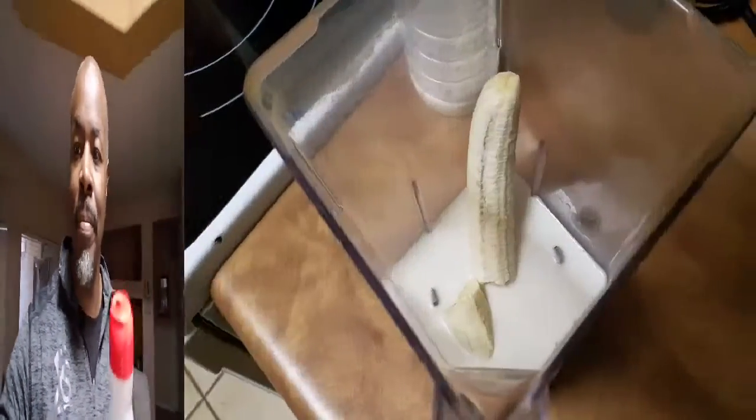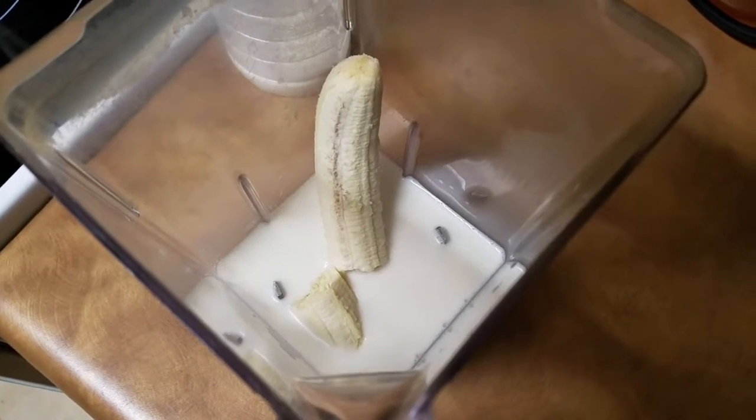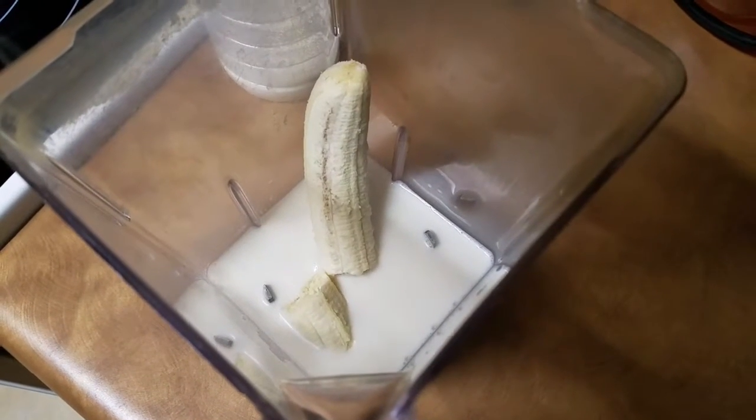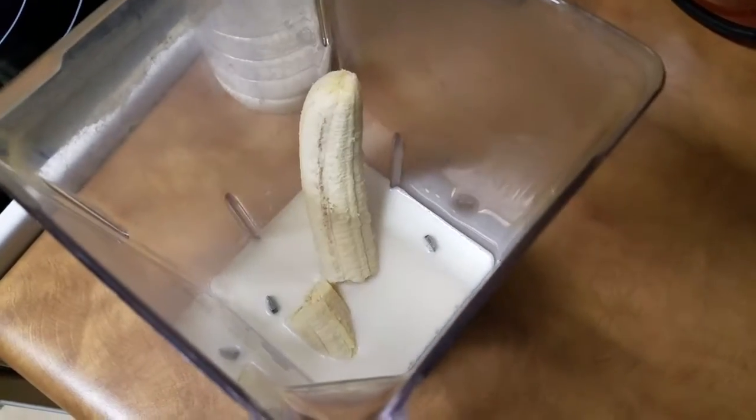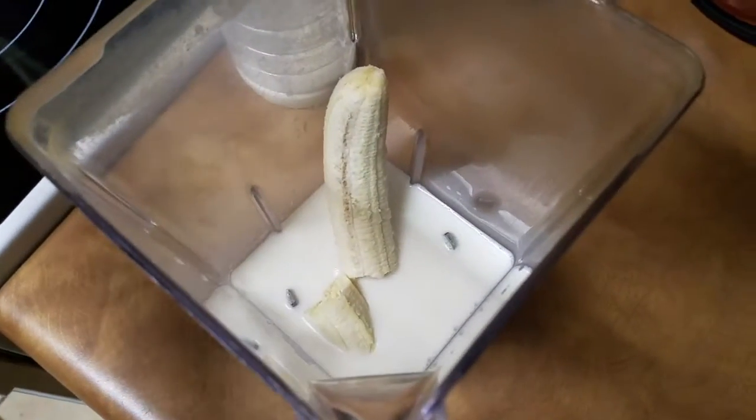First I start with my batch of homemade almond milk. There you see about a cup of almond milk, and as you can tell I have placed a banana in there because she thrives on bananas, being a type O.